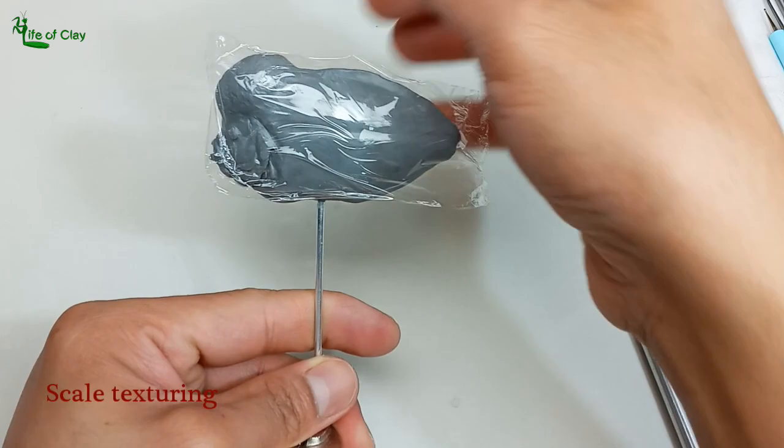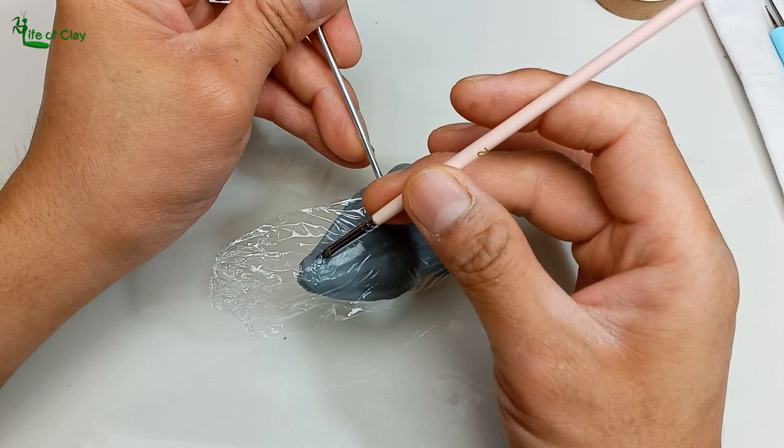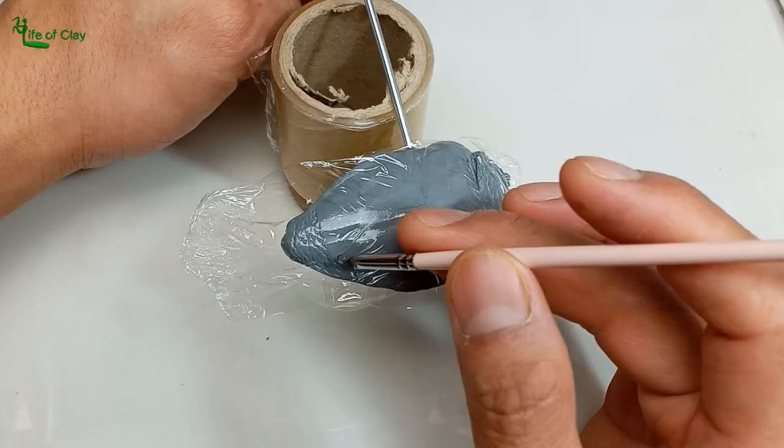Next is adding scale texture, covering it with plastic film, and doing the texturing starting from the tail towards the head using my very own wiretip tool. I will make a separate tutorial on how to make different varieties of this tool, so stay tuned for that guys!